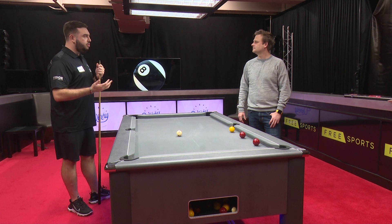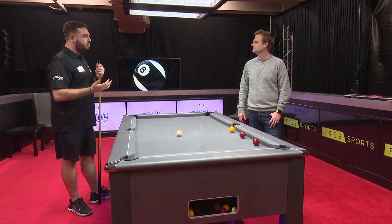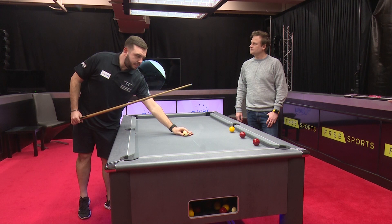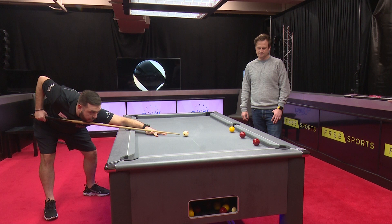Doubling is quite tough when you go to tables you're not used to, and obviously there are different types of tables — black balls, supreme, set by four, and others. All the cushions do play differently, so to get your radar and your doubles sorted, this is how I do it. I'll put it just off straight so it's not an easy forward double, and I'm aiming for that far pocket — and I nailed it, no problem at all.